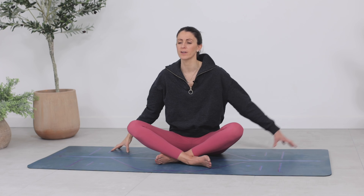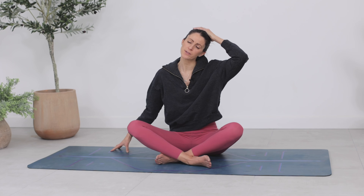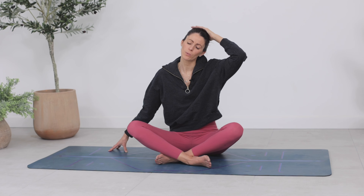Inhale brings you back to centre. Simply switch out — right fingers come down, left hand to the top of the head. As your ear gently goes towards your left shoulder, can you soften the breath? Can that help any sensations across your neck, your shoulder, your arm? Three, two, and one. Inhale brings you back.